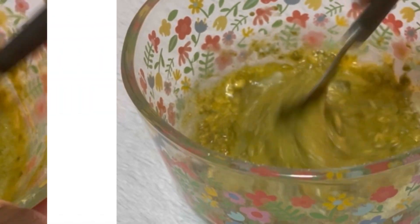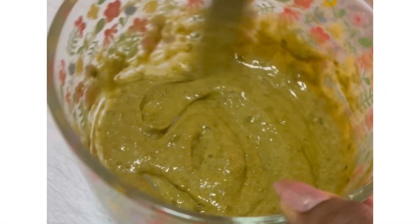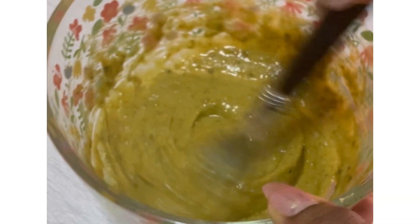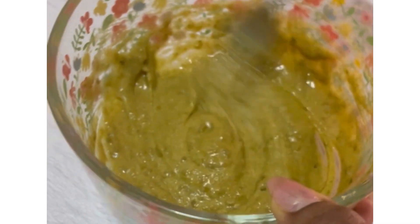This is how it came out — it's really nice and pasty, which is how I want it. If you want it a little bit more watery, you should add more water. But for me, this is how I want it, so now I can put this on my daughter's hair for about 30 minutes.